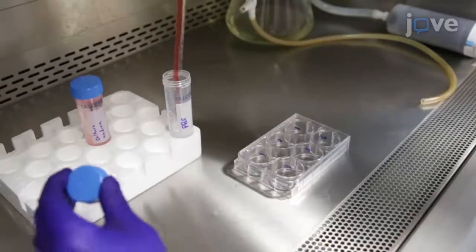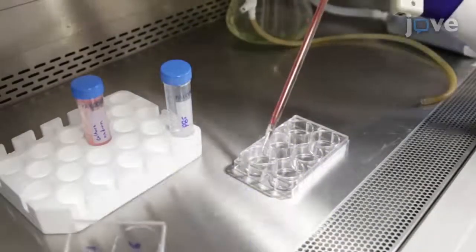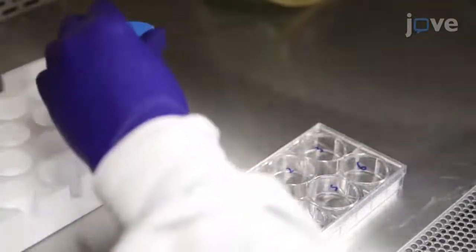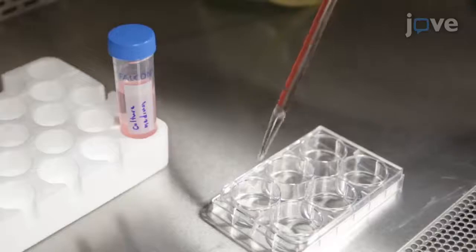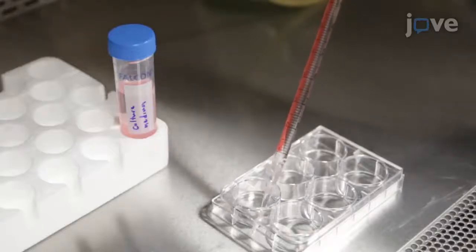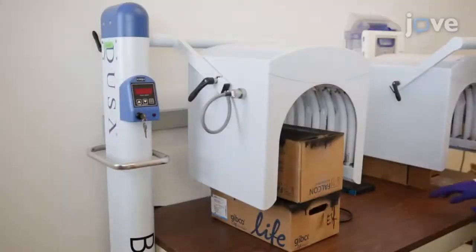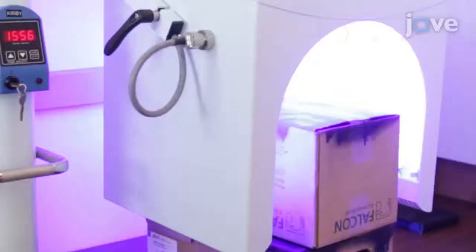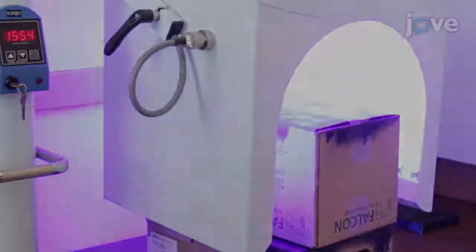At the end of the incubation, wash the cells in each well with 2 milliliters of PBS and refresh the cultures with 2 milliliters of fresh culture medium for blue light irradiation. Before irradiating the cells, warm up the blue light device at a 417 nanometer output wavelength for one 1,000 second cycle.